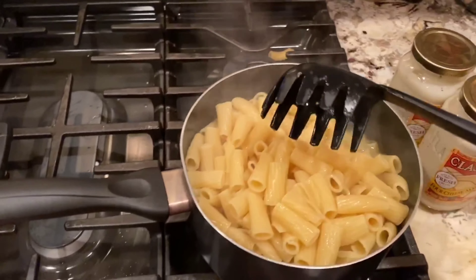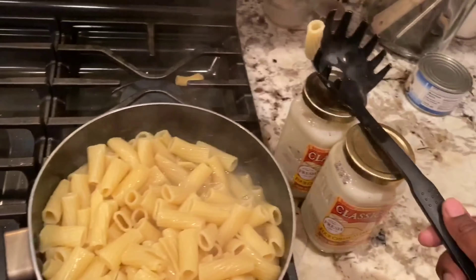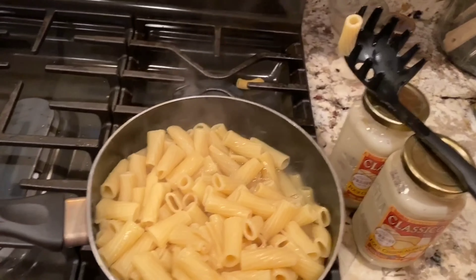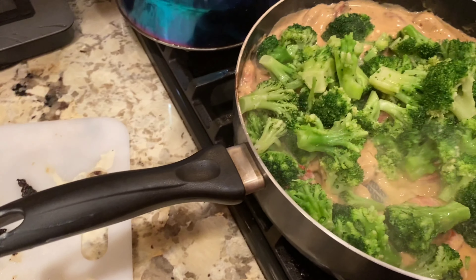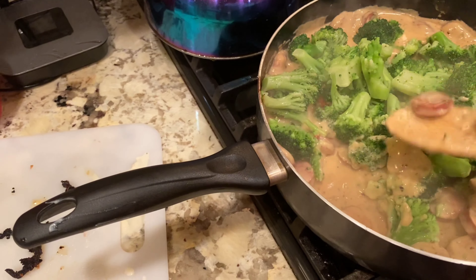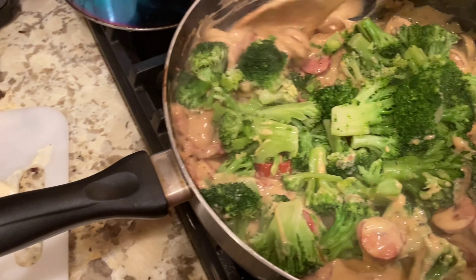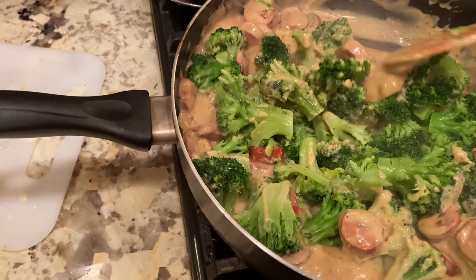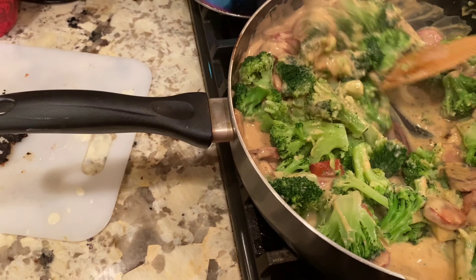I always try my noodles just to make sure they're cooked. I defrosted the broccoli but it's not all the way cooked down, so I'm going to let it cook down in the pan right now with the sauce.